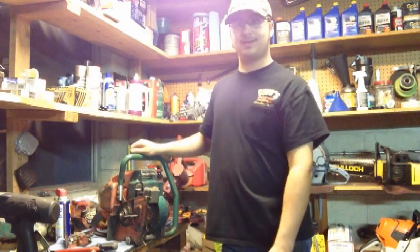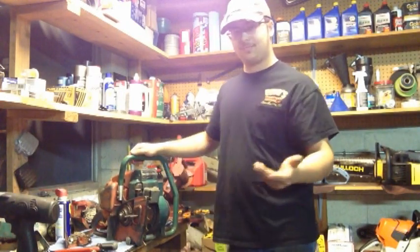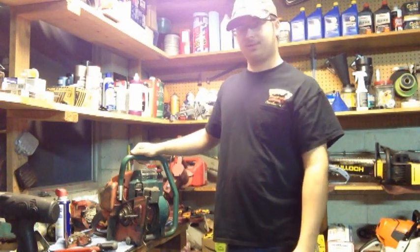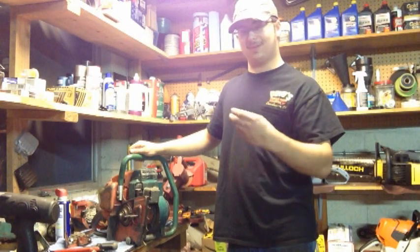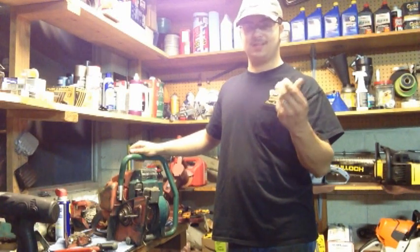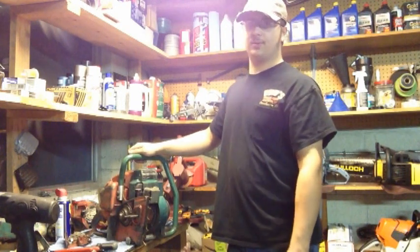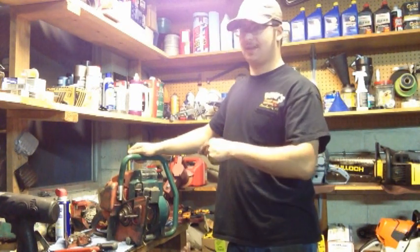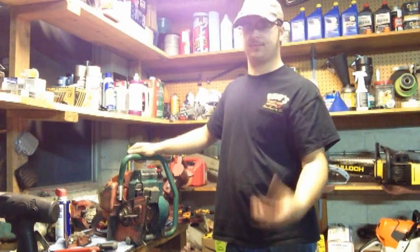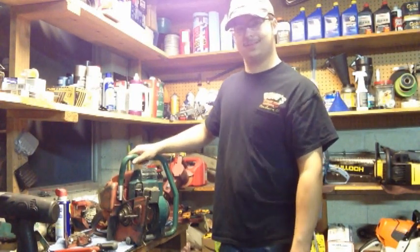So we're going to fire this thing up for you guys and hopefully it'll still run okay. With the spark plug boot, the end of the wire is all chewed up so I'm not quite sure what I'm going to do with that. I might see if I can make an extension — cut it, splice it, extend it somehow. I do not have another coil, and I don't think these have a removable spark plug wire. So I'll see if I can pop the flywheel off tomorrow.